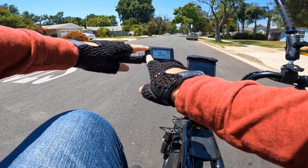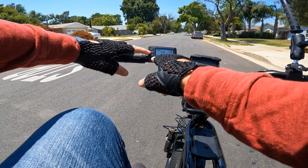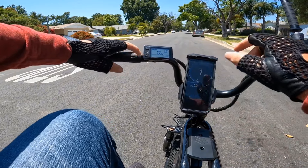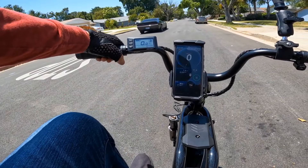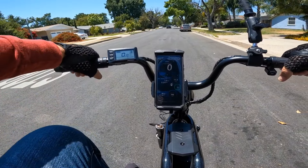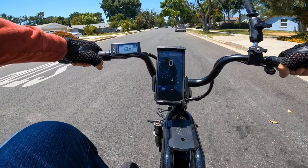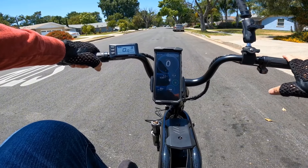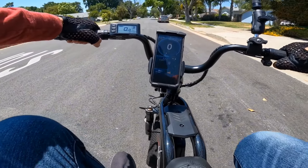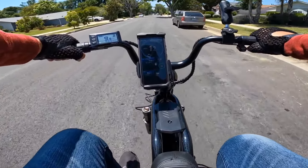To change the wheel diameter, push plus and minus, hold for a few seconds, you'll see codes on the display, then push power and minus at the same time. Now it's set to 22 inches — let's see if the speed increases based on GPS.